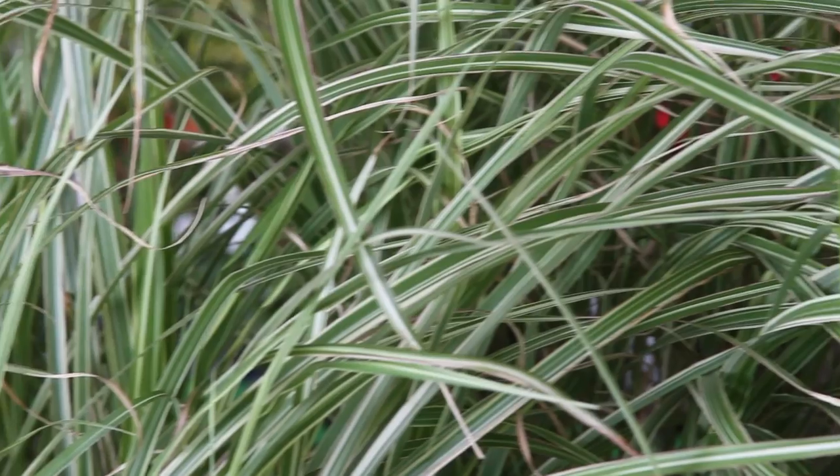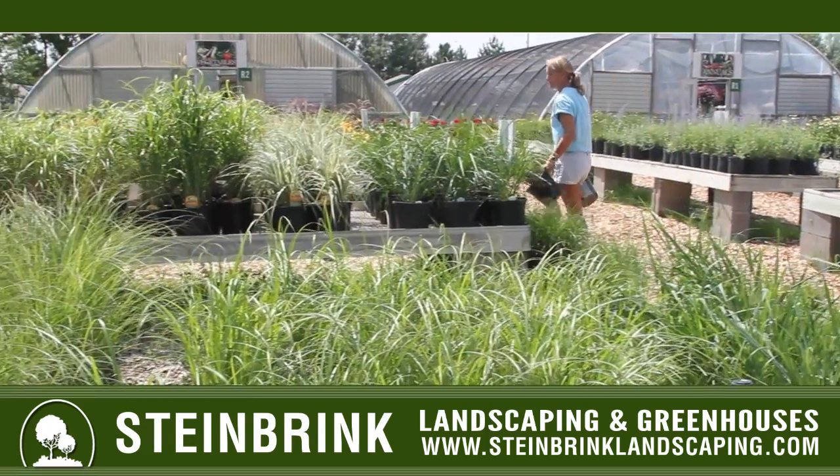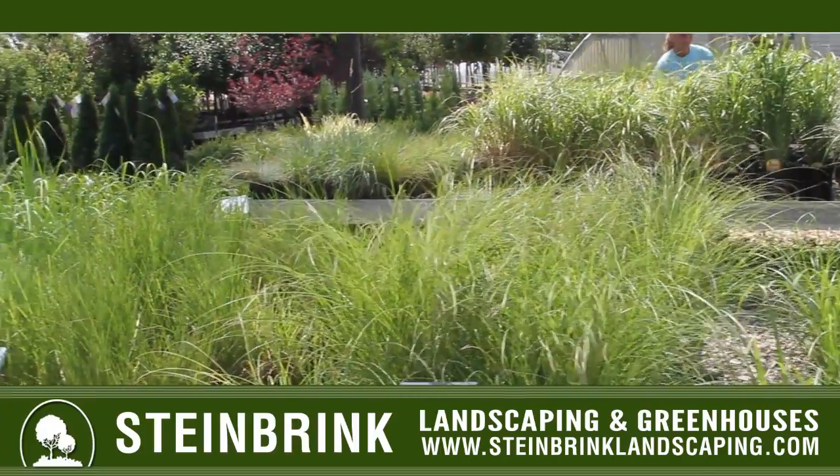Whatever grass you choose to plant, we've got anything to fit your landscape. We have ones with white stripings, we have some that turn a red color in the fall, and all of them are on sale here at the nursery 20% off this month in July. For more information on how-to seminars and upcoming workshops visit SteinbrinkLandscaping.com.